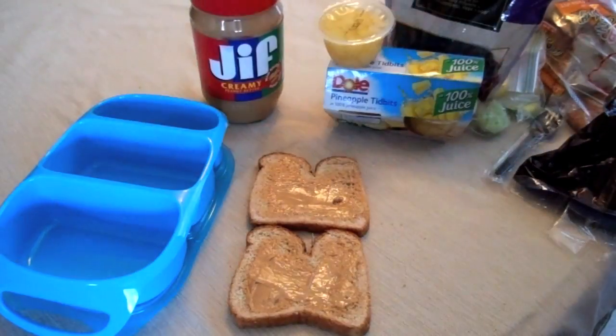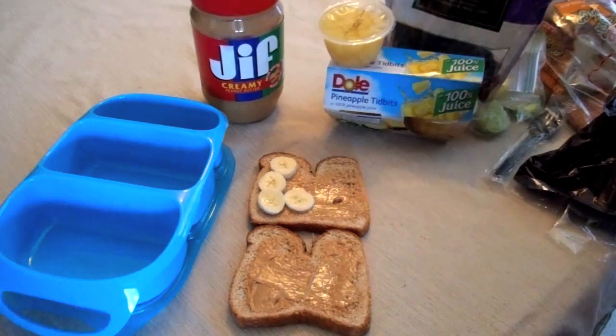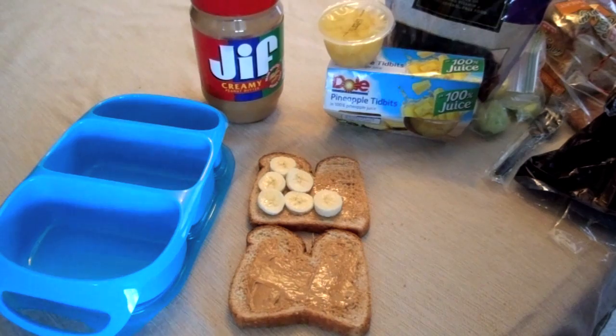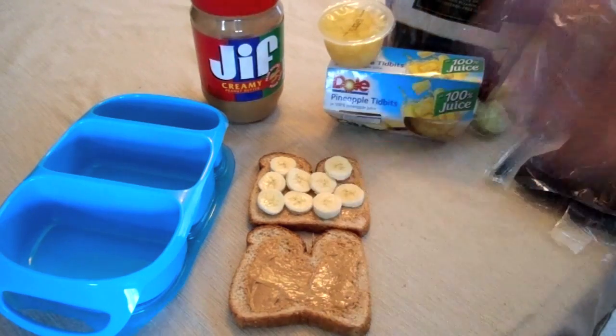Next, I'm just taking a chopped up small banana and putting it on my bread, making a peanut butter and banana sandwich. This is really great and pretty healthy — the banana has potassium and it's fruit, which is very good for you. The peanut butter has protein and the bread has your carbs for the day.